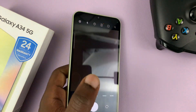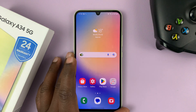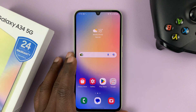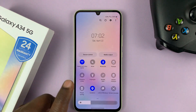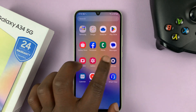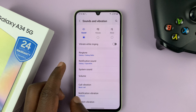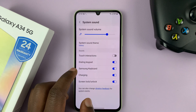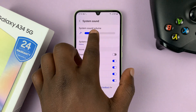That's basically how to mute the camera shutter sound. There's no specific setting to mute it. You just have to mute the whole phone. In case you don't want to mute the whole phone, another option is to go to Settings, then Sounds and Vibration, then System Sound, and put the system sound volume all the way down.